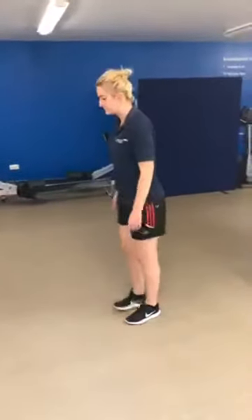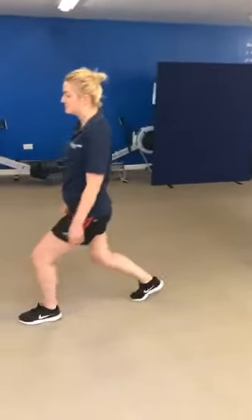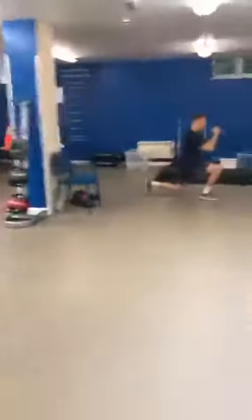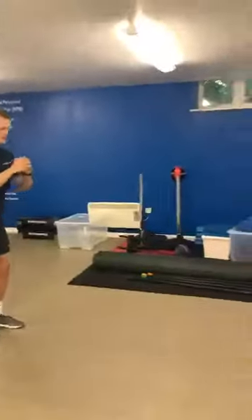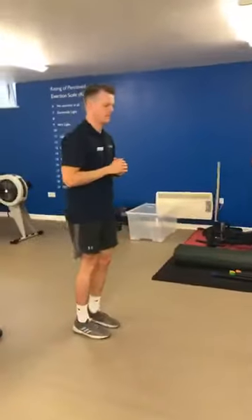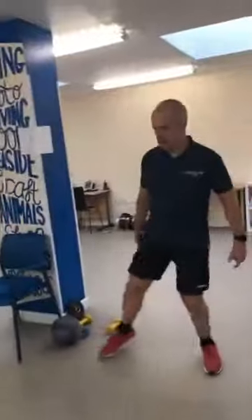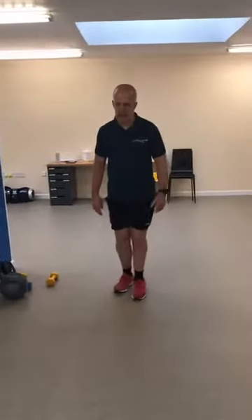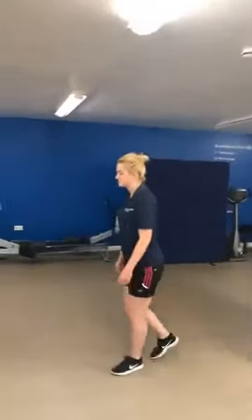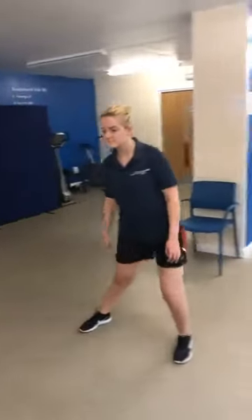Off we go — changing leg every time, posture staying strong, shoulders back and down, knees soft. Think about the leg doing the movement and the leg doing the supporting. Don't overstep — when you step forward, the front knee goes no further forward than the shoelaces. Likewise stepping backwards, the front knee comes no further forward than the shoelaces. That keeps pressure off the knee. Take it to the level you feel comfortable with, keep breathing, and focus on foot positions.